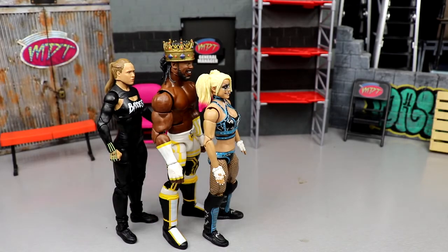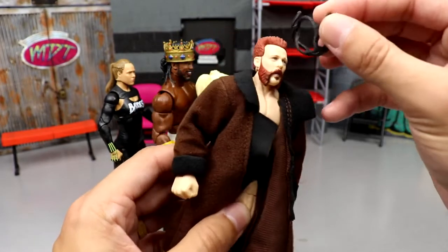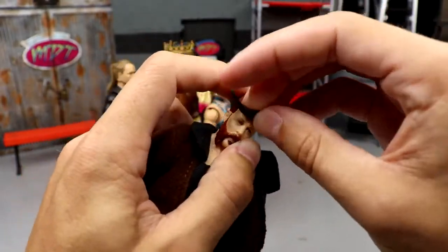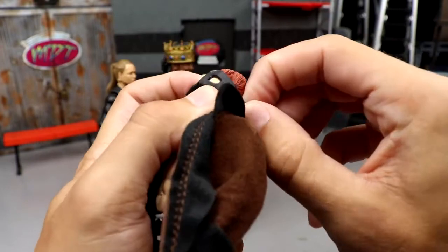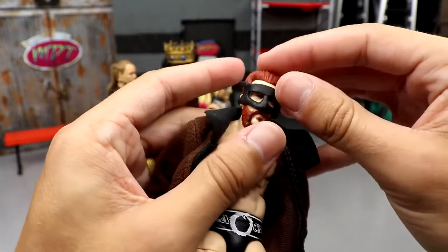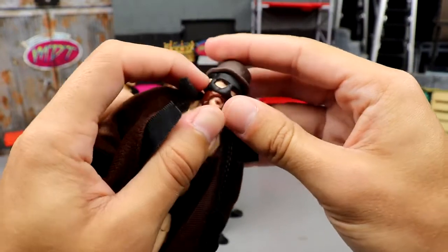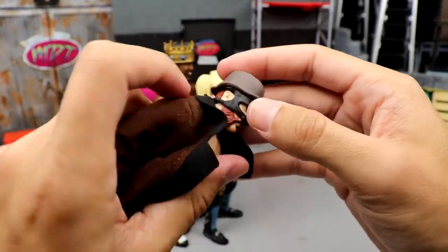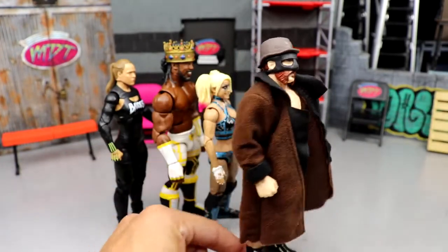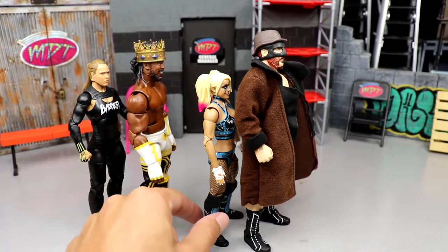Coming in at number three, I'm going with Sheamus. You guys already heard me praise this figure. Once you put the cloth coat on, hook the collar, get the face mask on there, then put the hat accessory on — I mean, look how snug that fits. Sheamus figures are some of the most underrated you'll ever see. He comes in at number three. Love the coat, love all those things.